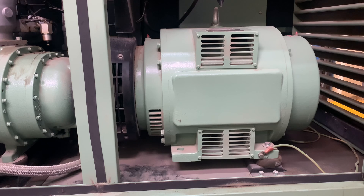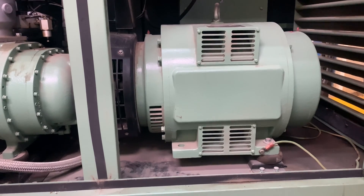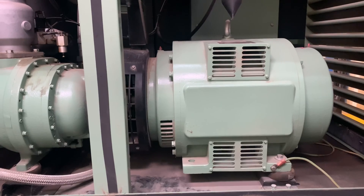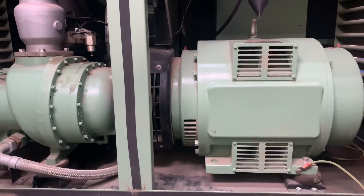Hello, welcome to my channel, I'm Odin. Today I'll be showing you how to do an insulation resistance test on a motor. What we are looking at right now is a 100Hz motor. It is used to drive a compressor.